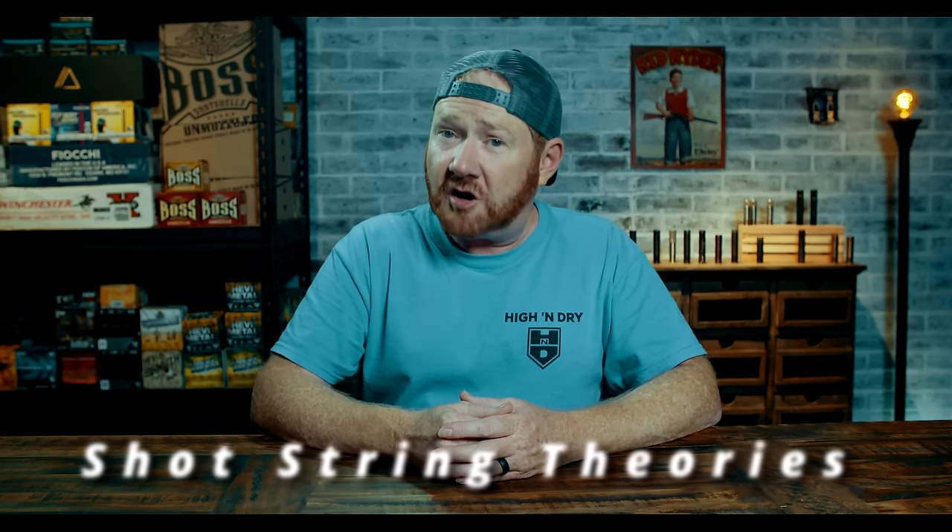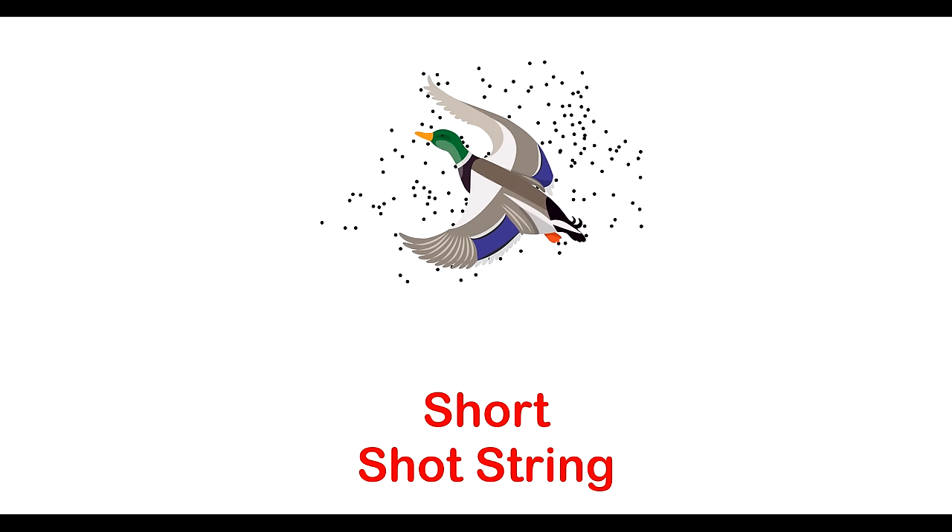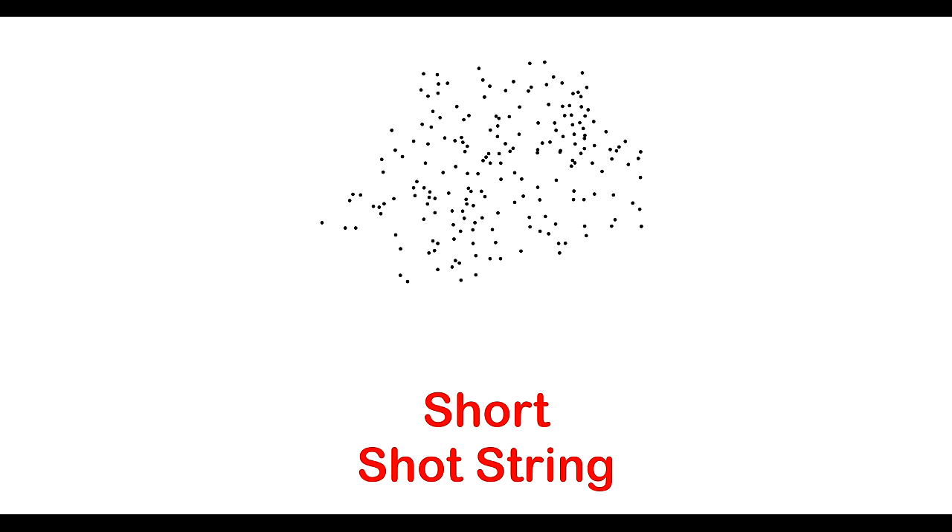Over the years I've read many different articles about the shot string with differing theories. Some say a long shot string is bad and causes you to not have enough pellets on target — a duck would just fly through and you'd only hit it with a few pellets. A short shot string means more pellets hit the duck because they're compressed into a smaller area. Some claim a longer shot string actually helps by giving you more opportunity to hit the bird. Then there are some who've claimed that while there is a shot string, it just doesn't matter. When I started working on this series, this all came back up in my mind, and I thought I should do some of my own research. There are an awful lot of people making claims about the shot string even today, but very few have verified their claims with actual evidence.